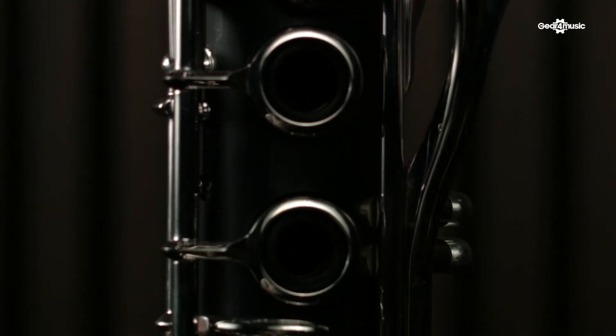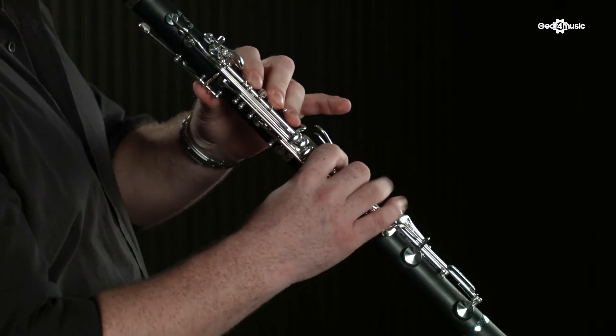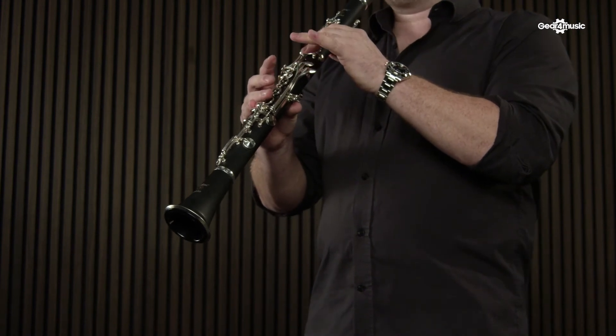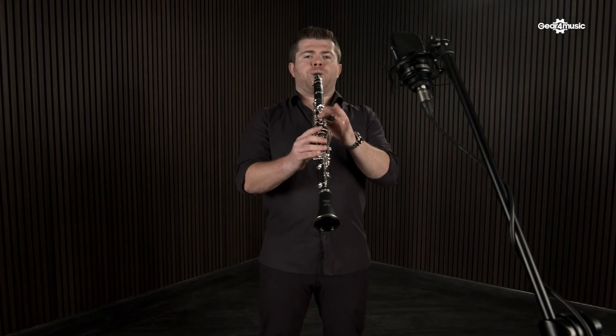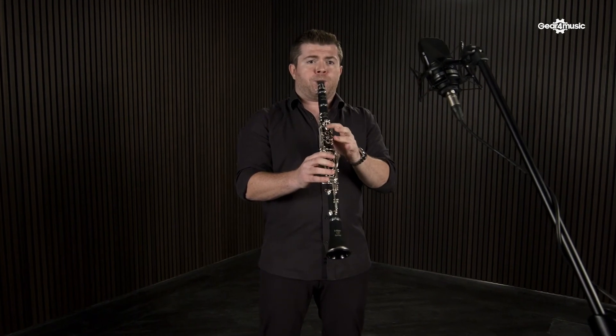This is paired with blue needle springs, which give a really nice crisp feeling to the keys, and Valentino synthetic pads, which seal really well, last a long time, and also feel very good whilst you're playing. All of these features make the Spirito the perfect clarinet for every aspiring musician.